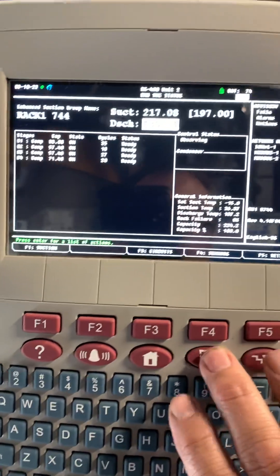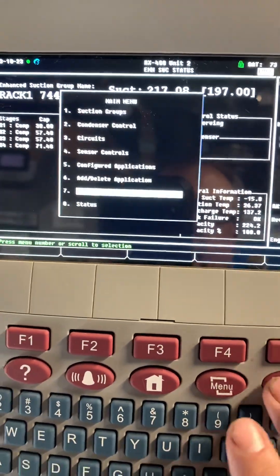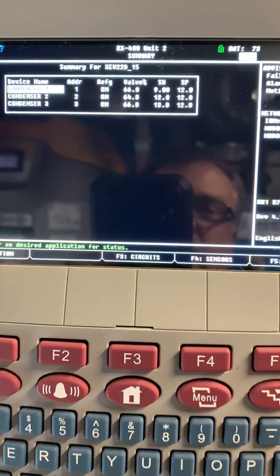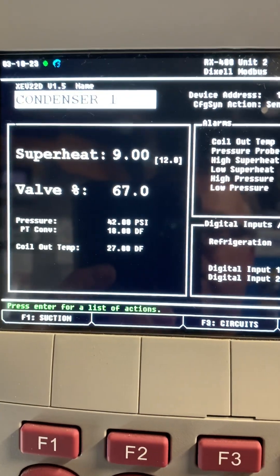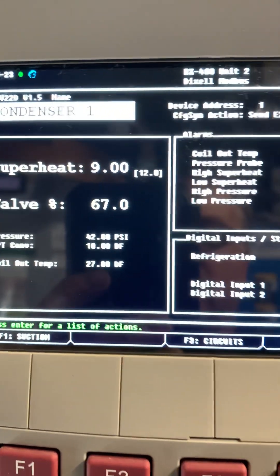It's just maintaining superheat. If we go to the menu — applications, page down, enter — and look at those, it's just trying to maintain 12 degrees of superheat. The valves weren't opening because my pressure was reading 49; now it's reading 42.